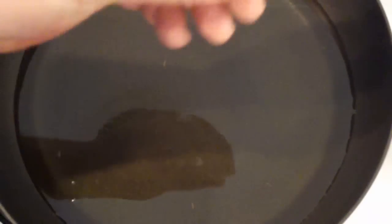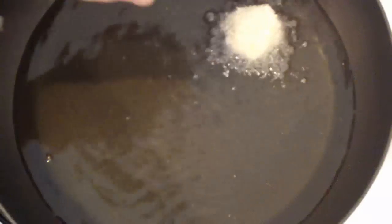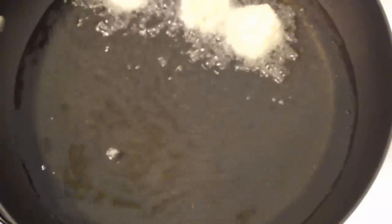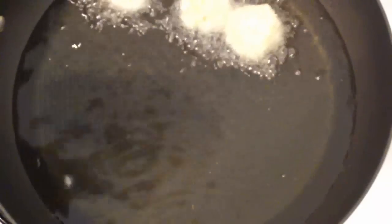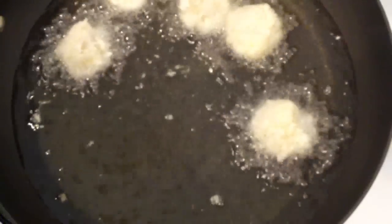We're going to be frying these. I'm using vegetable oil in a pan, but if you've got a deep fryer use that instead. Just drop a small piece of batter in — if it starts sizzling, your oil is hot enough. Place the popcorn chicken into the vegetable oil. It'll only take about three to four minutes to cook through because the pieces are small.